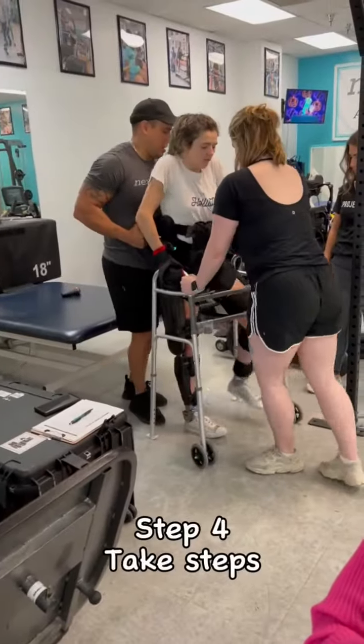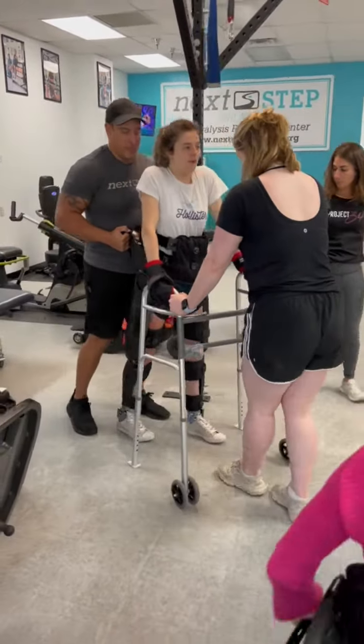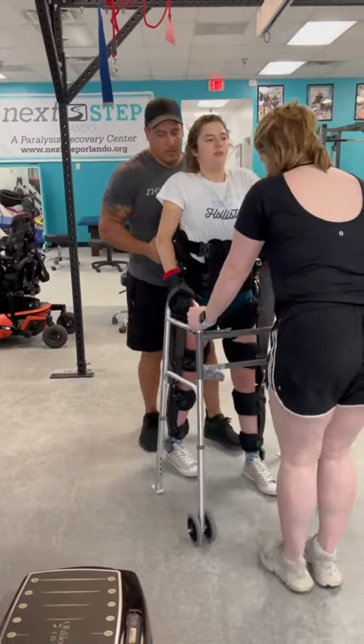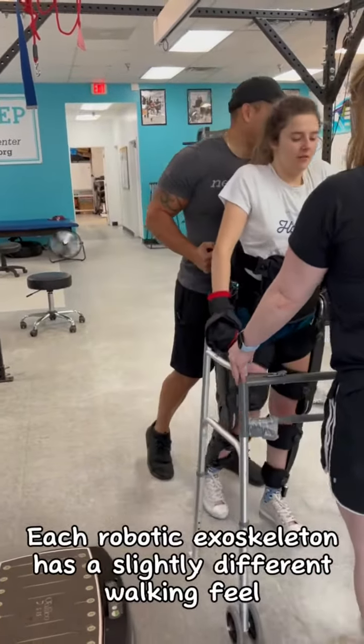Step 4: take steps. The first walk is a bit clumpy.